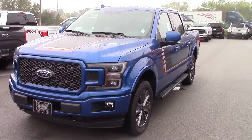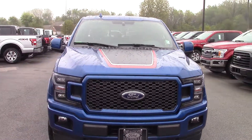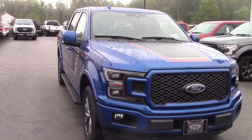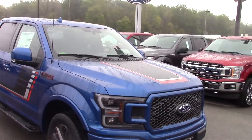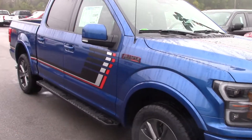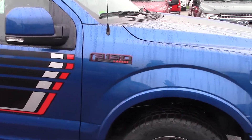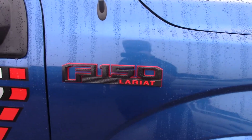This is a 2018 Ford F-150. This is a Lariat with a special edition package on it, which has the hood decal and then what we call a hockey stripe down the side of it with the blacked out logo with the red outlining.